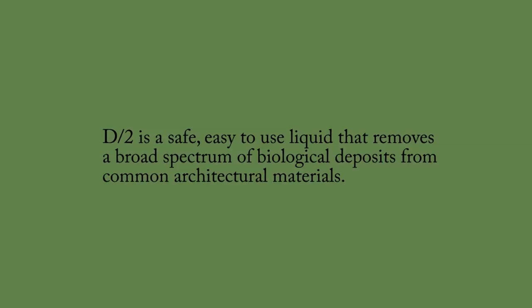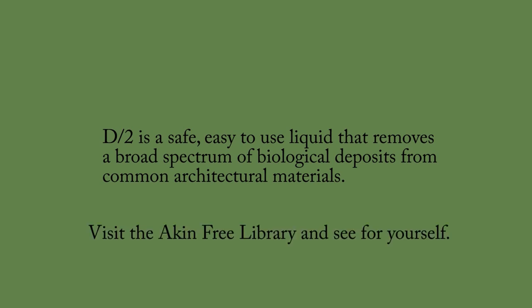D2 is a safe, easy-to-use liquid that removes a broad spectrum of biological deposits from common architectural materials. Visit the Atkin Free Library and see for yourself.